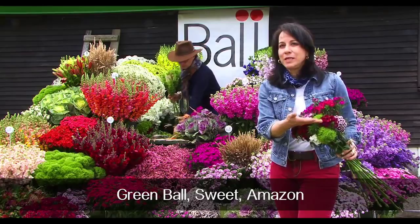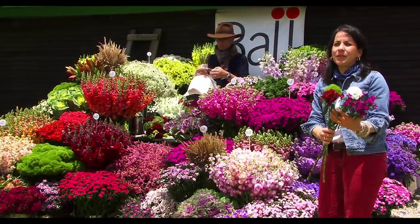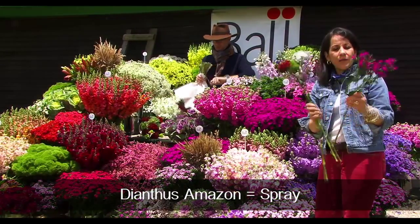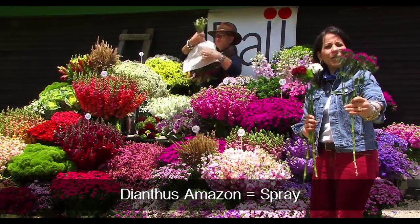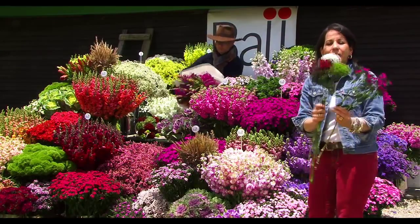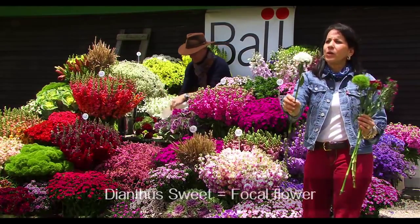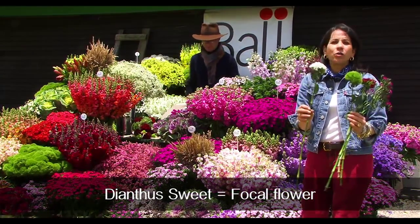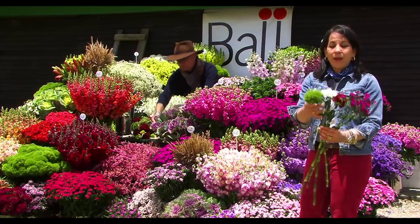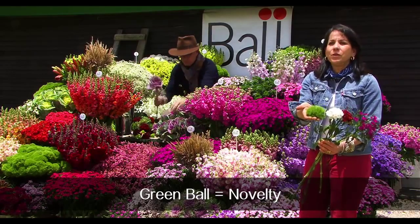The three types are the Green Ball, the Sweet, and the Amazel. The main difference between the three Dianthus varieties we offer is very simple. One is a spray type which can be used as a focal flower and comes in four different colors. The other is a single focal flower that goes very well in consumer bunches or bouquets — this is really something out of this world, brand new and different looking.